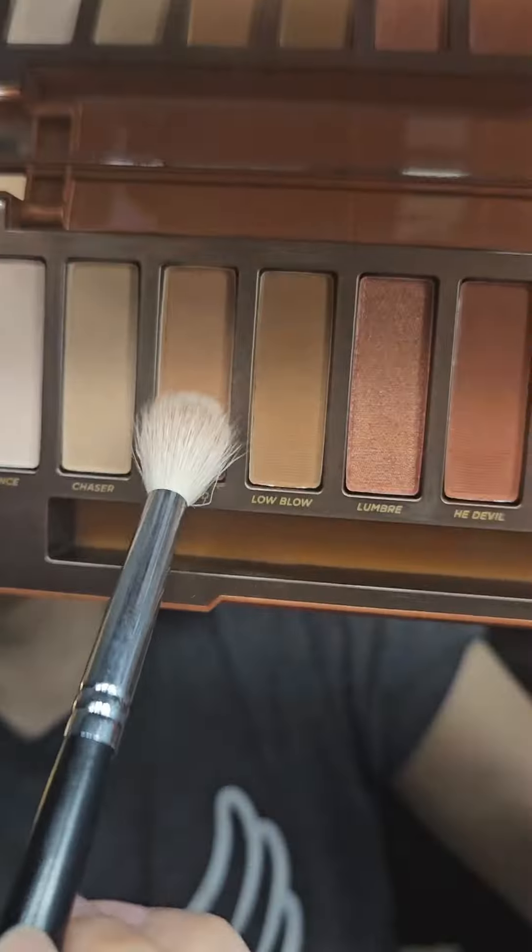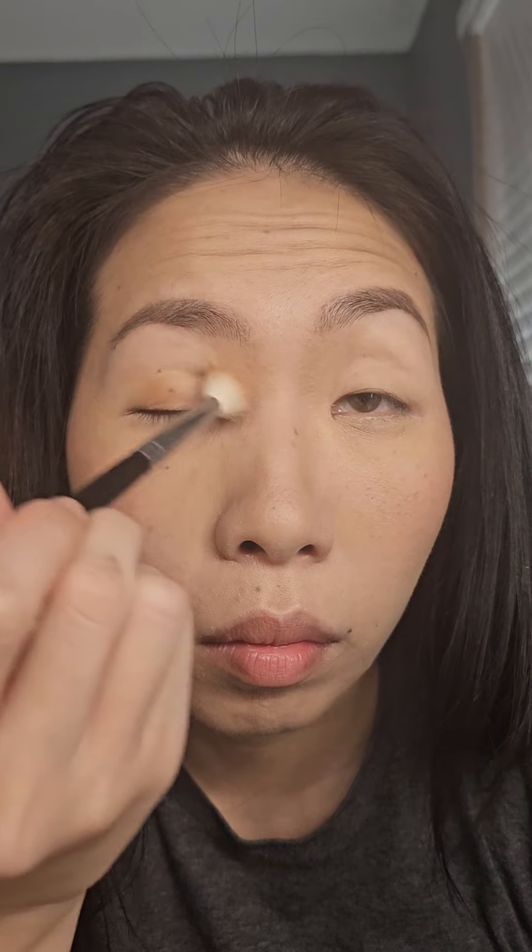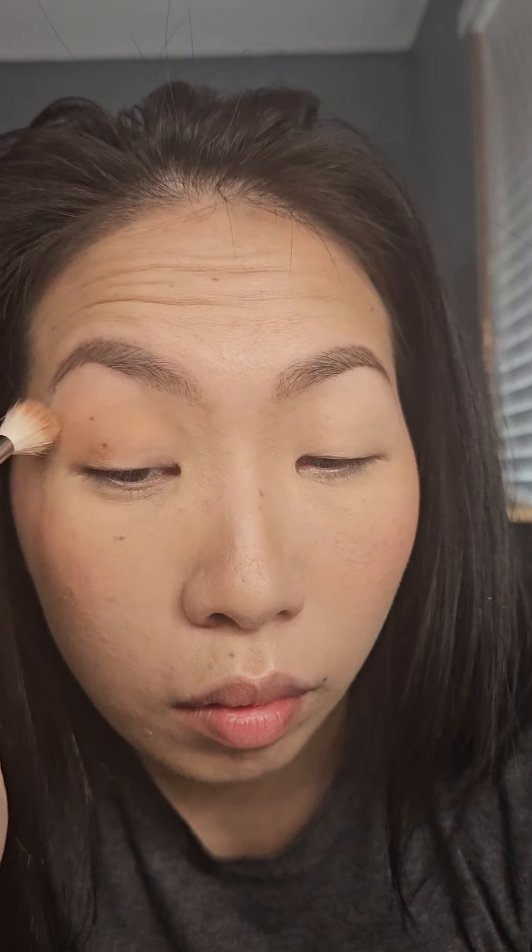I'm taking a fluffy brush and going into the shade Sauced and applying that all over my eyelid, making sure it's blended well. Then I'm taking that same color again and going over it a second time just to the outer corners to make it a little darker.